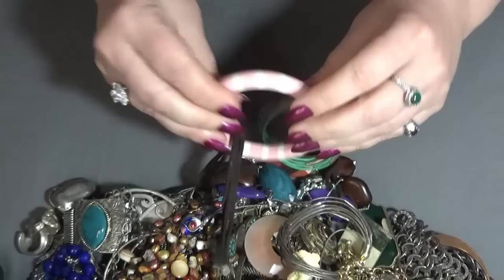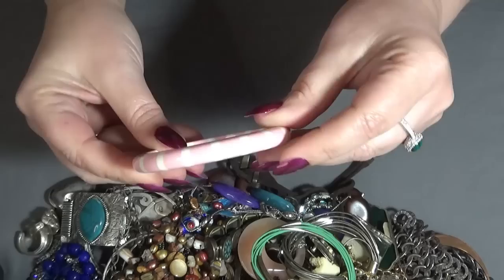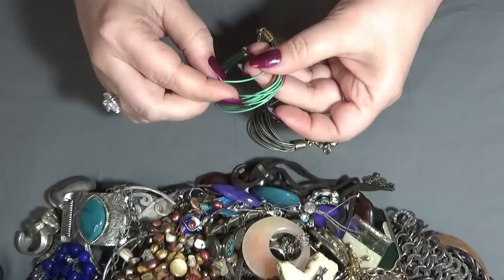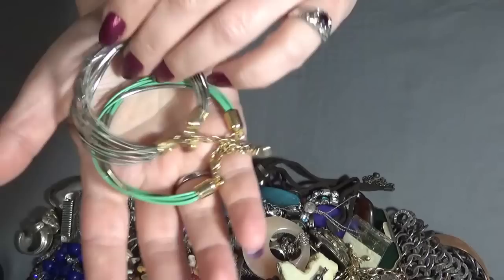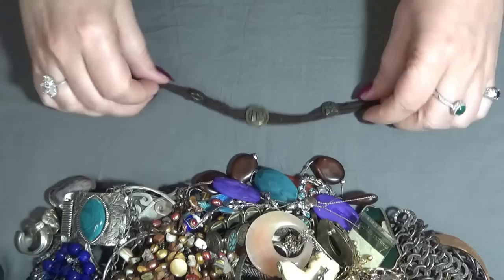I have a bangle — pink and white plastic, very cute. And I have two more bracelets, these are on some sort of silicone, not sure what it is. One is green and one is silver tone. And I also have a necklace — three strands, leather and butterflies. It's pretty too.